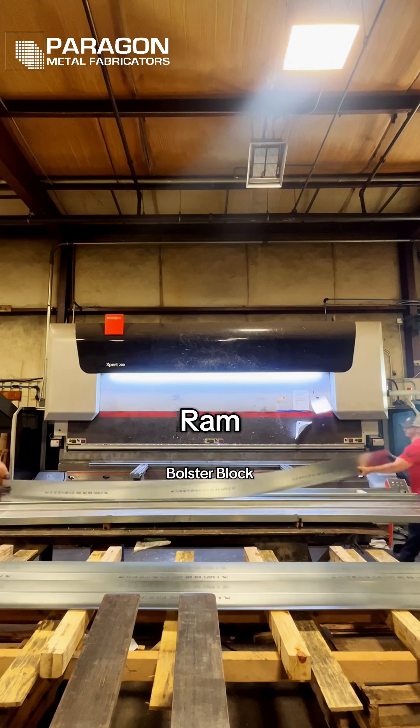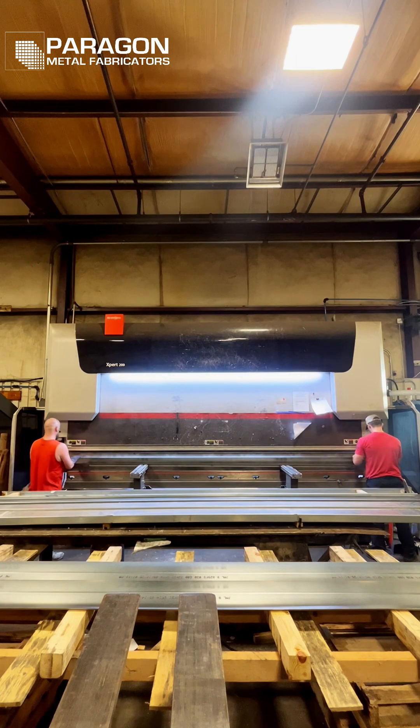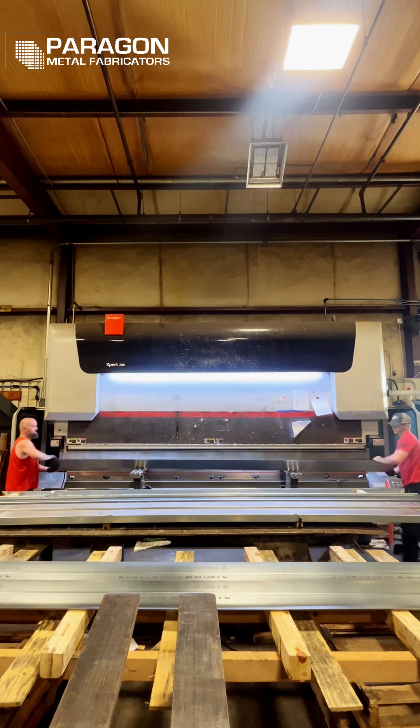As for the quality of our bend, we are repeatedly hitting 90 degrees all the way down the length of the part. We also found no distortion on the ends of the part where the stuck-out tooling is bending.